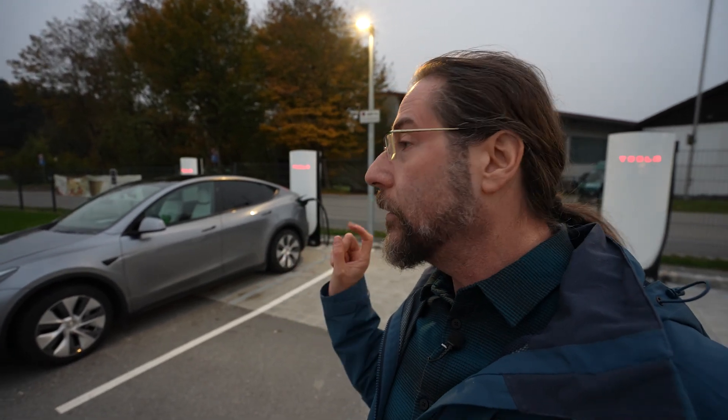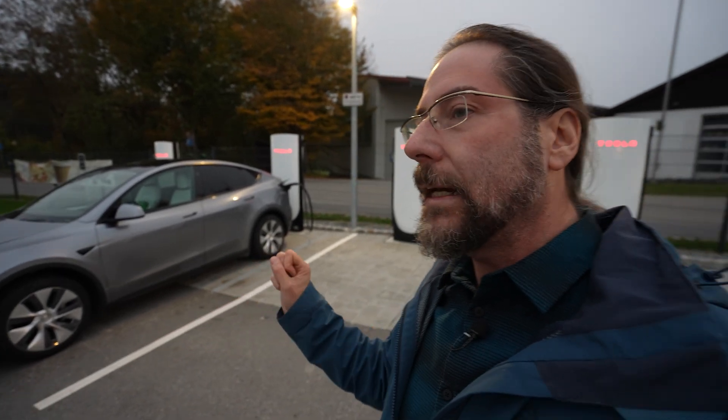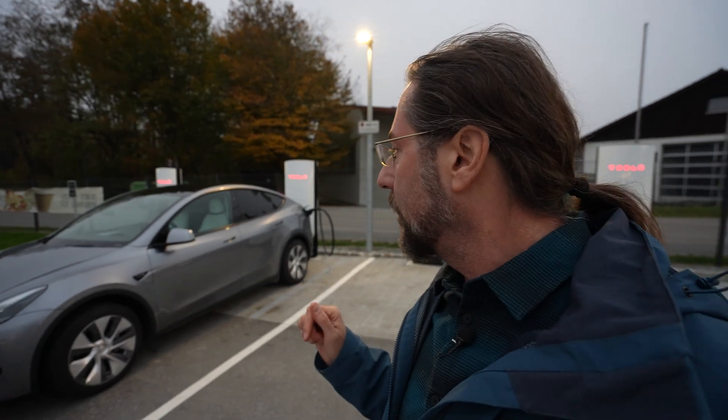We just did a comparison against an all-wheel drive version and saw that this car had lower consumption than the AWD version. But this one has the more aerodynamic rims — Matthias on his Tesla Model Y all-wheel drive took those off because he doesn't like the look and doesn't care about efficiency. But I think the lower consumption isn't just the rims — I think it really is the front motor missing.